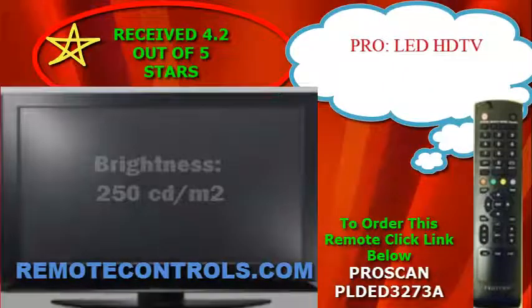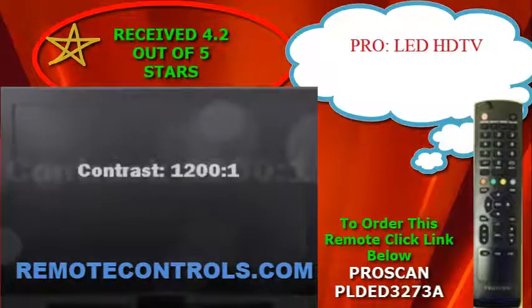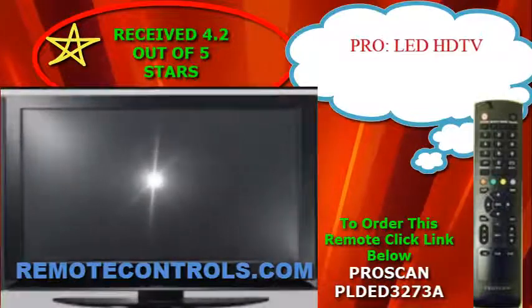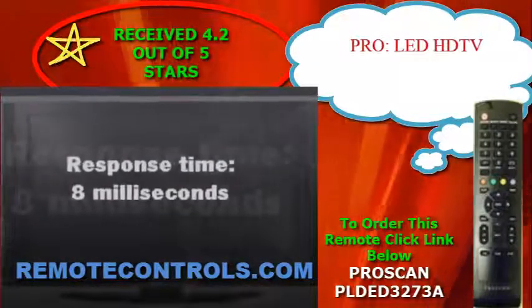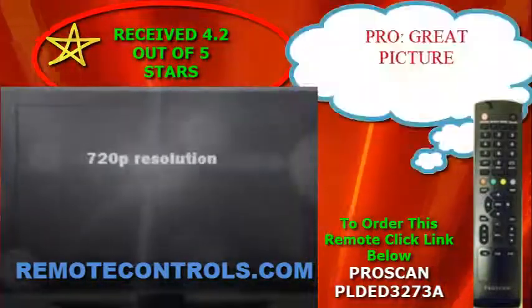The three HDMI ports introduce a lot of options for connectivity. All of these available connections allow you to set up your television with multiple external systems like your Xbox, PS3, laptop, and many more.